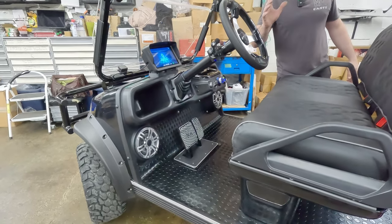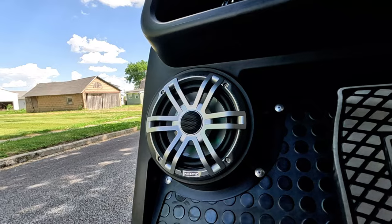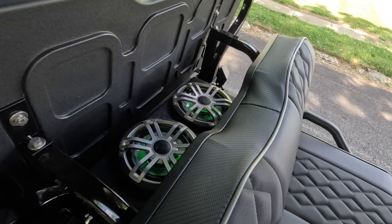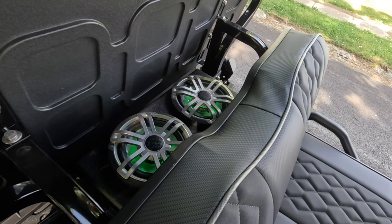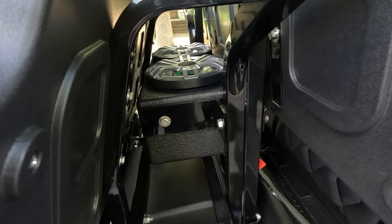It does have our GLD4 sound system, so you've got four Hertz HEX speakers — two in the dash here, and then two HEX speakers up top in our enclosure. That's a waterproof enclosure, so they have excellent mid bass. These do have LED lights, so stay tuned because I will show you those.